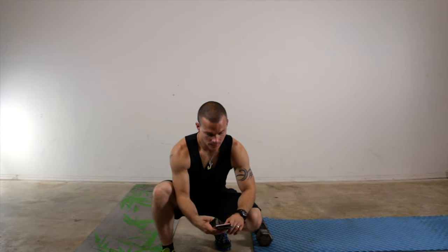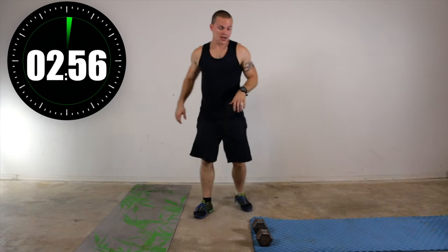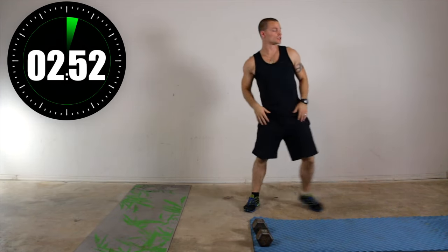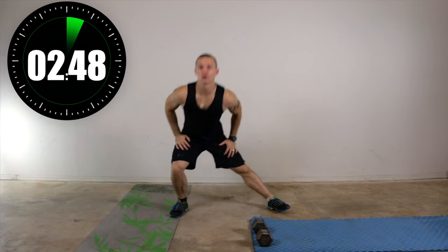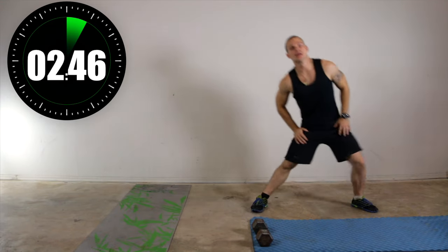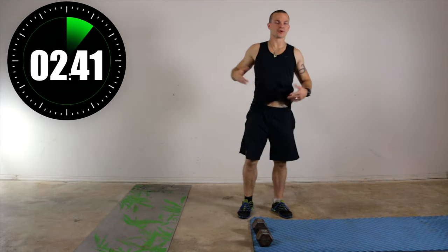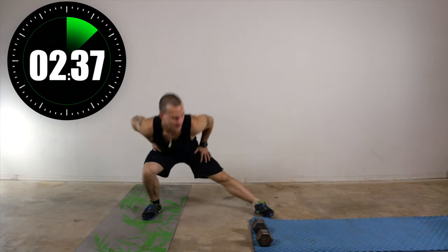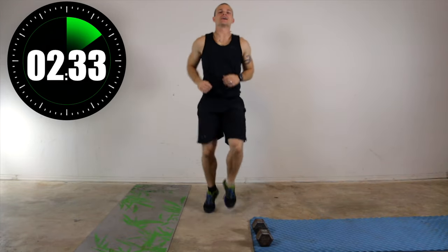All right, so we're going to start with our three-minute warm-up. Time is going — who knows if it'll actually beep at us today or not — but we're going to start with some side lunges and just loosen up a little bit, so nothing too crazy here. Now let's take it into high knees. Get it loosened up.